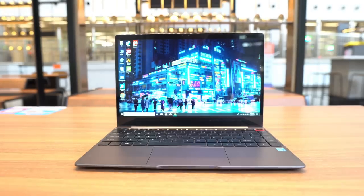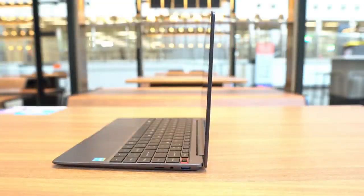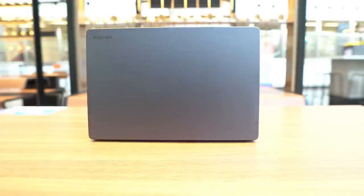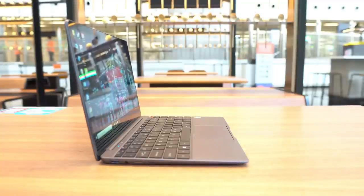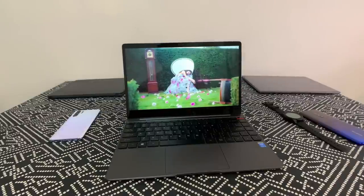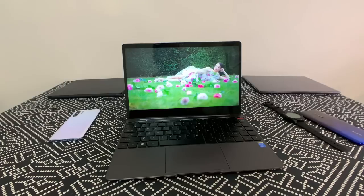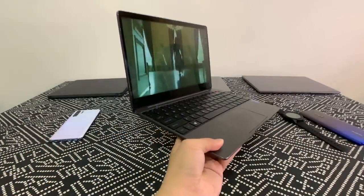Hey everybody, so you're looking at the Chewy AeroBook. This is the newest laptop from Chewy, a company based in Shenzhen that makes tablets and laptops. It was on crowdfunding for a while but now it's finalized — this is the retail version. It sells for about $400 to $450 US dollars, and at this price range I am a fan of this laptop.